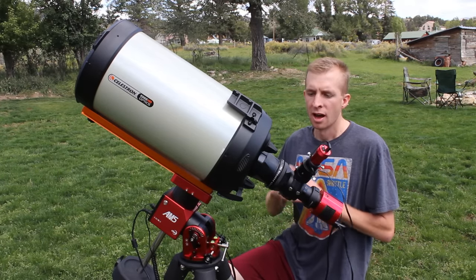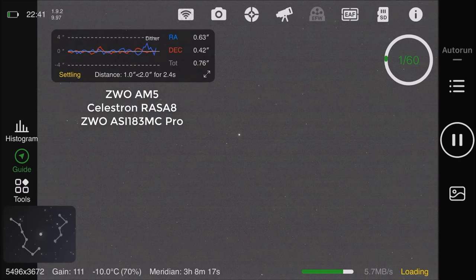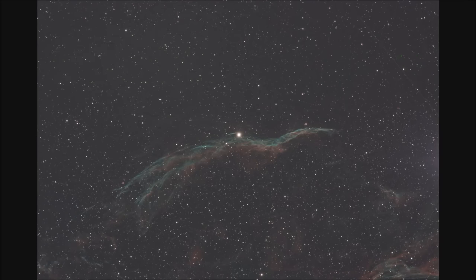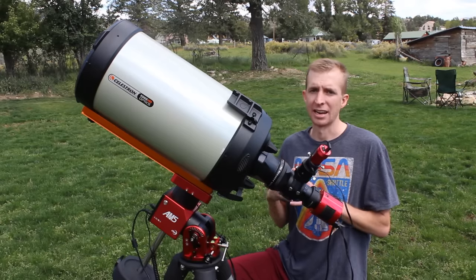Just to drive this point home: on several evenings of using the AM5, I've been taking screenshots and doing little video recordings of the guiding performance I'm getting through this setup, and you can just see how stable it is. That makes it really nice for an imager to be able to go to bed or go do something else and not have to worry about checking your guiding every second.